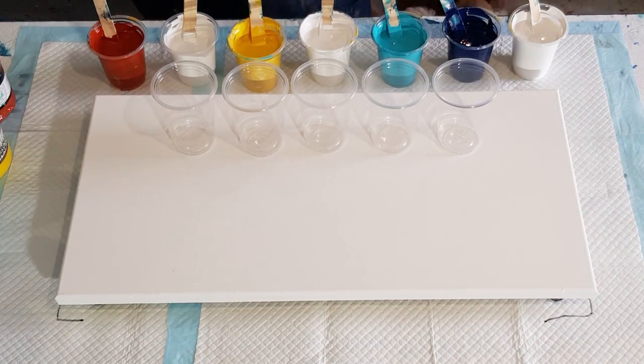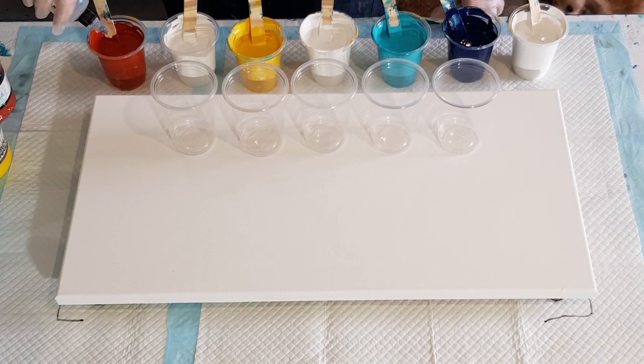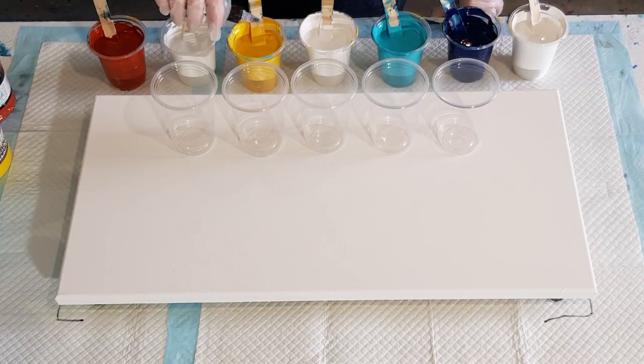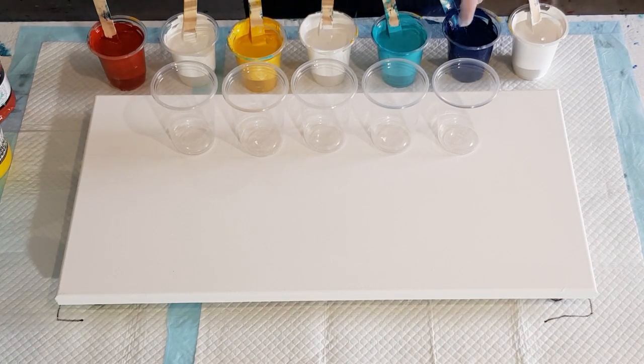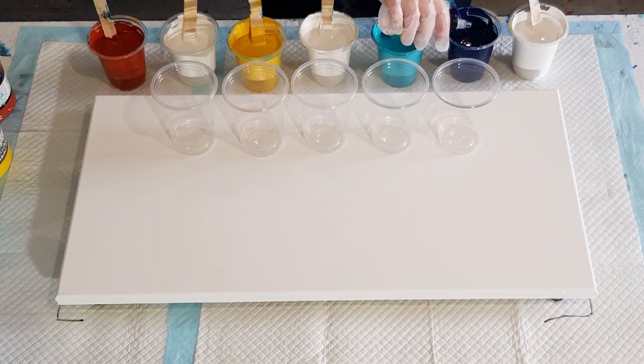Treadmill silicone — let's do three drops in each. Actually, let's do four because they're big cups. I just won't do the white. So I've got seven cups. Each cup has got 60 grams of pouring medium and 60 grams of paint.